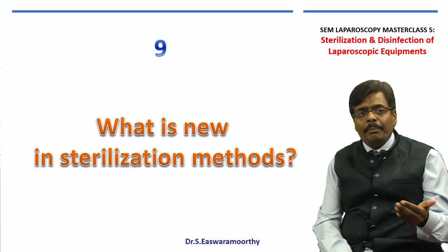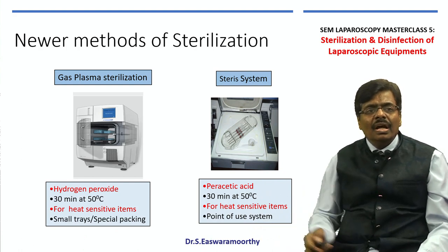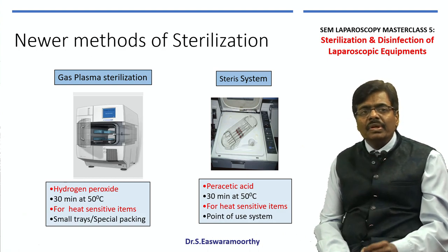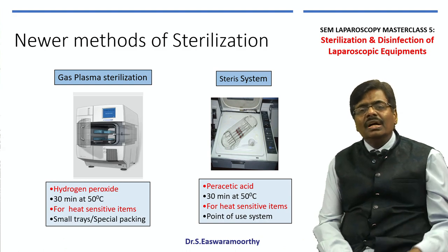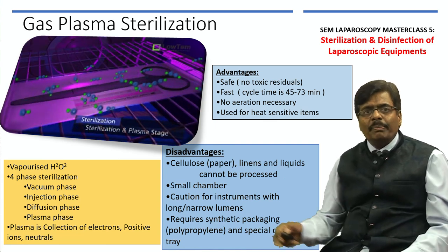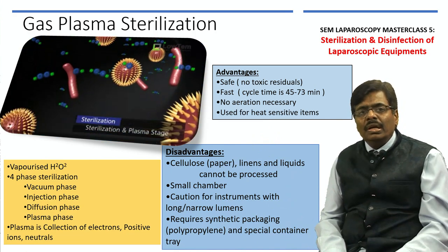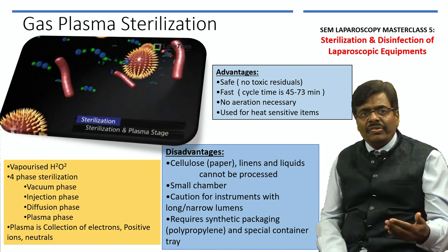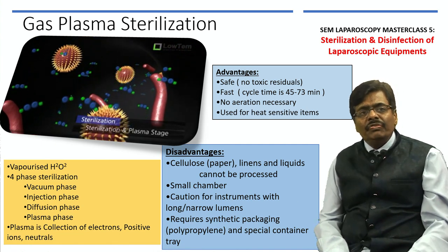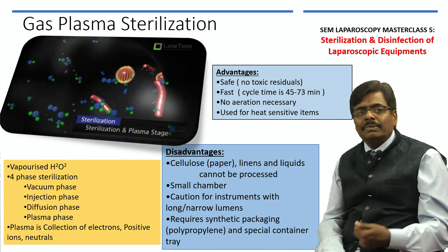Are there newer, better sterilization methods? Initially we had peracetic acid. Now, using hydrogen peroxide, we have gas plasma sterilization — also called Sterrad — which can sterilize heat-sensitive items within a shorter duration of around 30 minutes. It has many advantages over ETO: no release of toxic residuals, safe for healthcare personnel, and very fast. The downside is that initial and recurring costs are high. However, if you have high turnover, gas plasma sterilization is the next best choice after your autoclave.